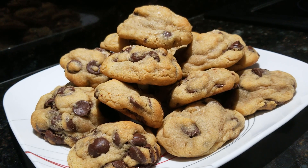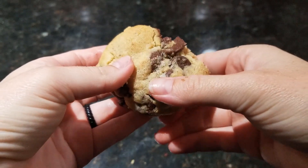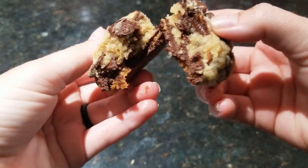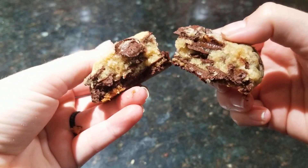Hi guys, today I wanted to share my chocolate chip cookies recipe with you. I like to make these cookies specifically to bring happiness and a feeling of love to all those who enjoy them. This recipe takes a bit of time to prepare, but I assure you it's well worth it. I hope you enjoy this video and possibly even make these for yourself.